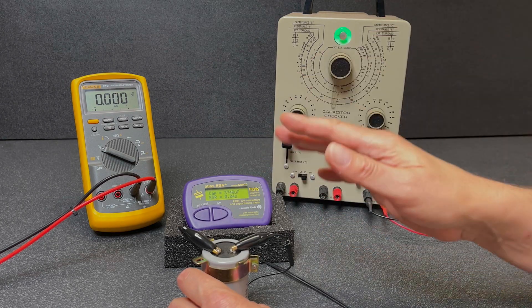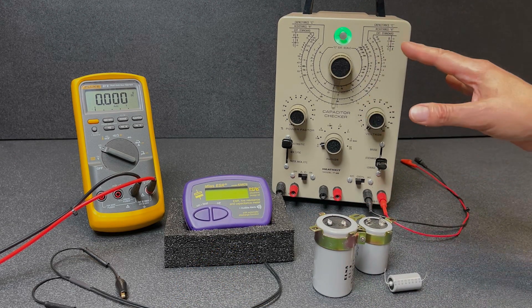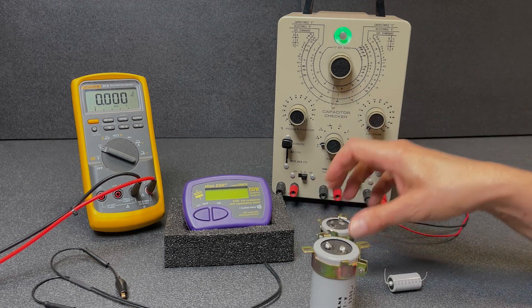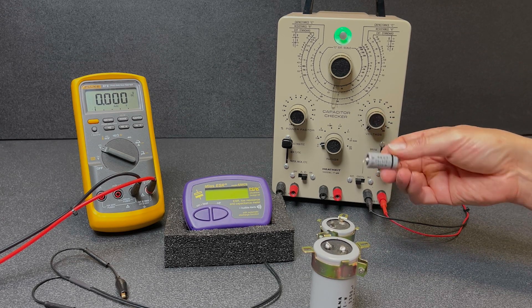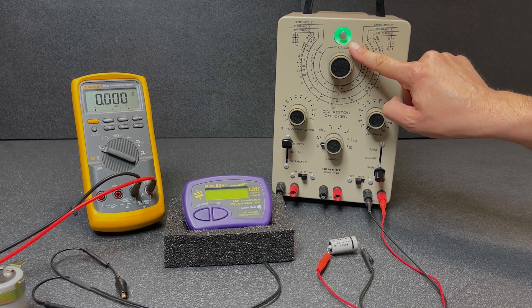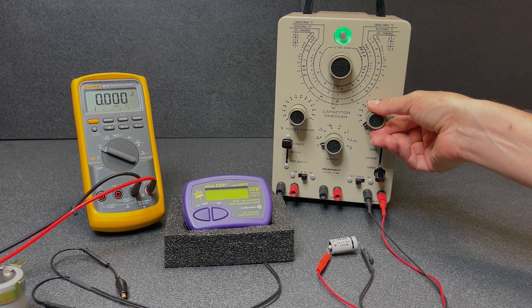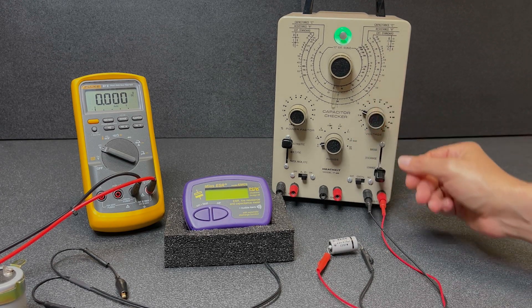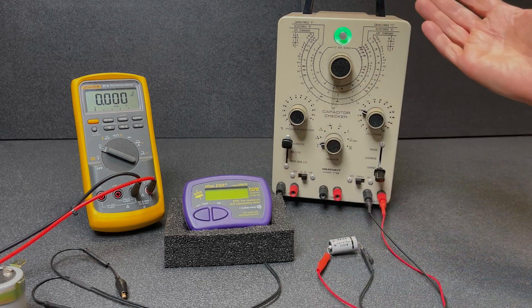Let's now check them for parallel leakage. This device will test the capacitors under their working voltage load — 80V for the 80V cap, 50V for the 50V cap, and 25V for the 25V cap. Starting with the little 470 µF 25V cap — we're looking for the eye to stay open at the working voltage. Ramping up through 3V, 6V, 10V, 15V — eyes still open — and at 25V it closes a little then starts opening again. This capacitor is just fine; the ESR was fine and there is no parallel leakage.